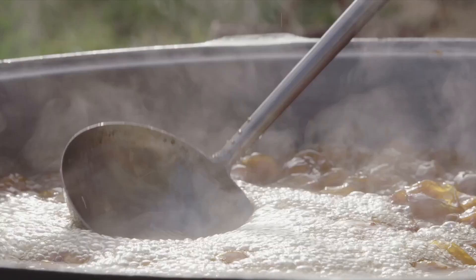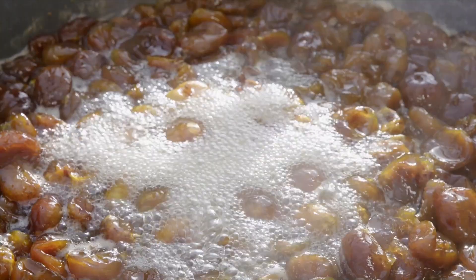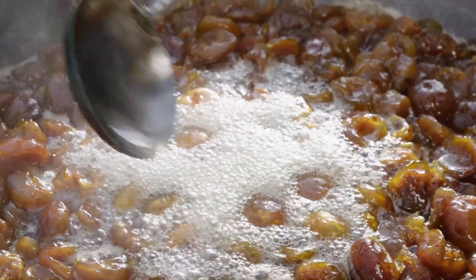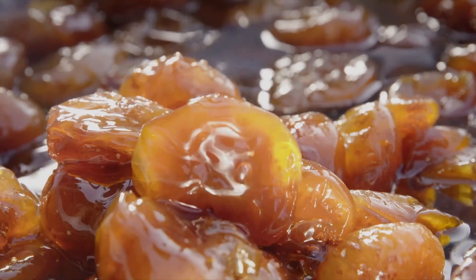With a one-to-one ratio of sugar to figs, simmer the mixture until all water has evaporated. The fruits are then covered with fructose syrup, giving them a beautiful amber color.